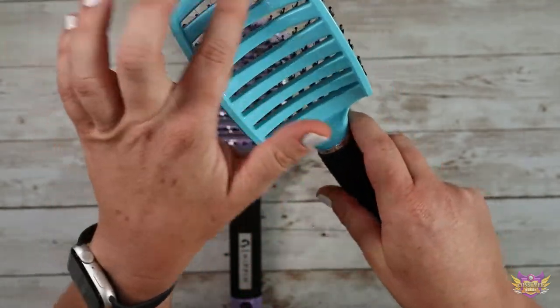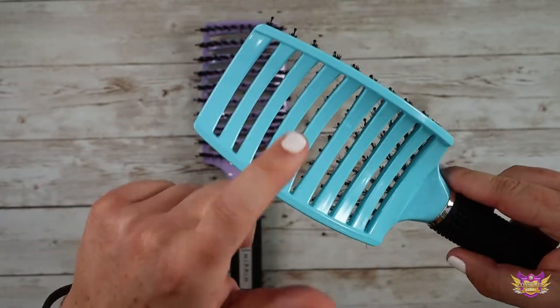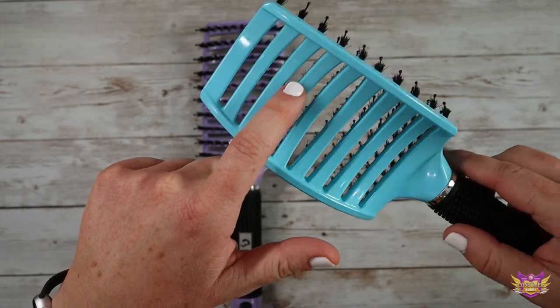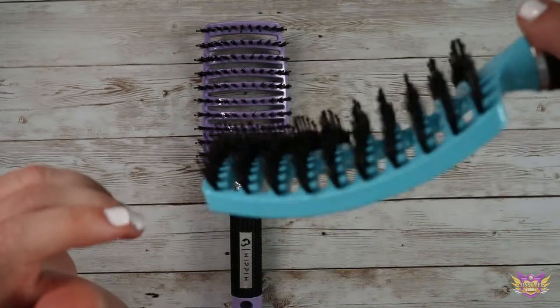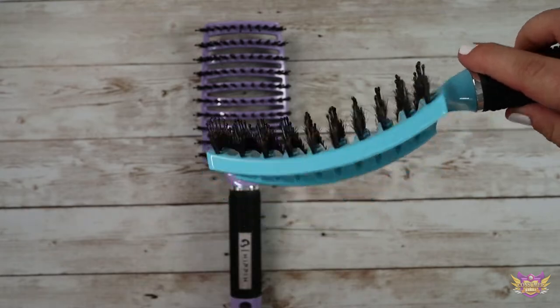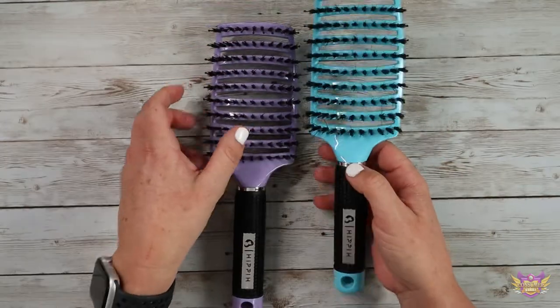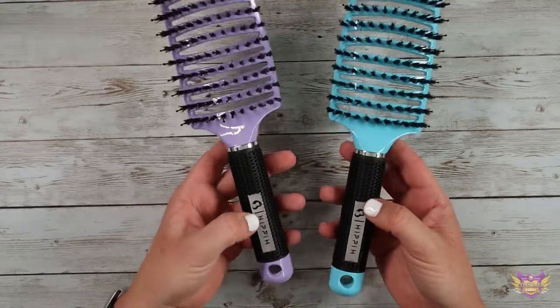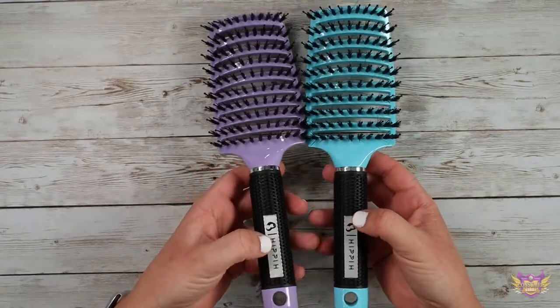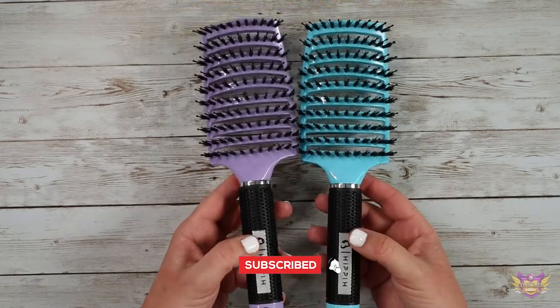It's open here so that you can run your blow dryer through it. Air will get through this, so if you want to brush your hair and put the hair dryer in there, that is great and will give you a nice, sleek, shiny, smooth finish. This would be great for teenagers, little girls, and adults.